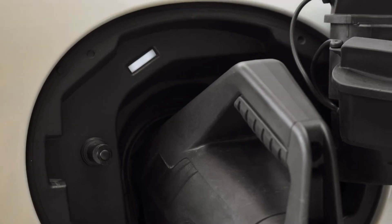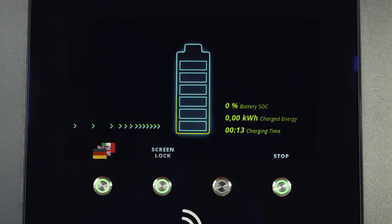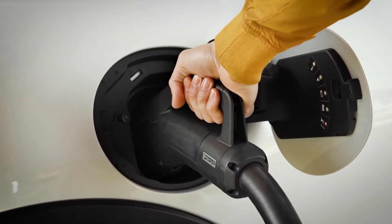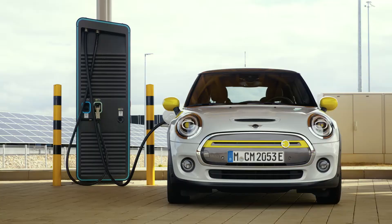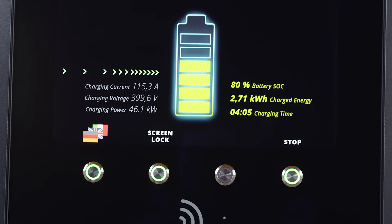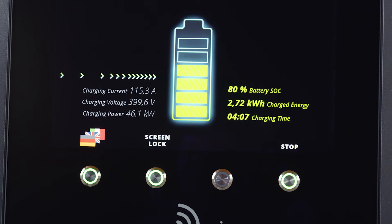The initialization takes a bit longer compared to AC charging. If you are unable to start the charging process, it might take some time for the cable to unlock. Your high voltage battery charges fast up to 80%.